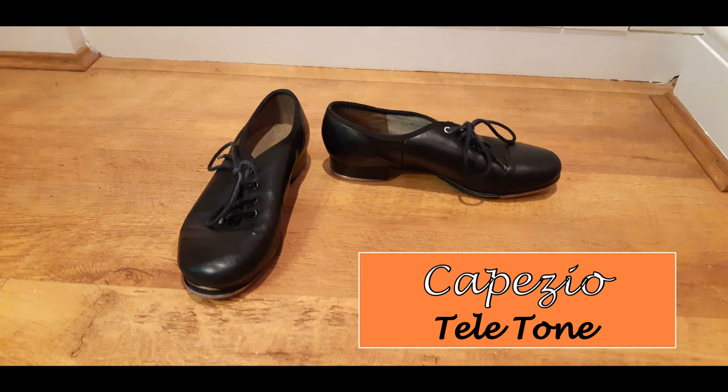These are Capezio black low-heeled taps with Teletone taps. I love Teletone taps — they've just got a nicer sound compared to any other taps. I'm missing a screw! How many times have you been wandering around a studio and you find a screw and you're shouting 'who's lost a screw?' — me, I have lost a screw. Yeah, Teletone taps have a much nicer sound compared to So Danca taps, which are just a bit more of a duller sound. There's nothing wrong with those ones.